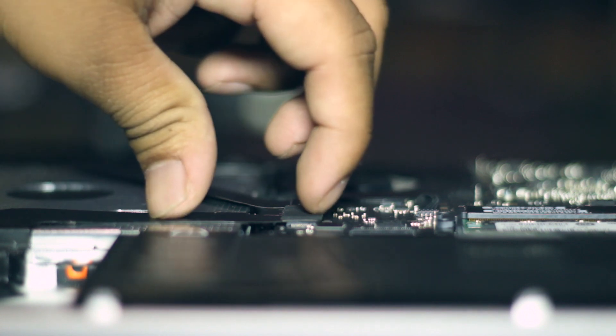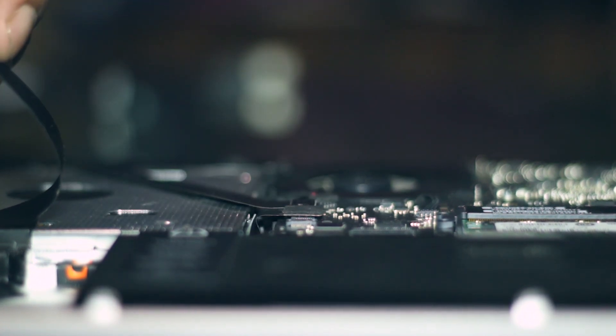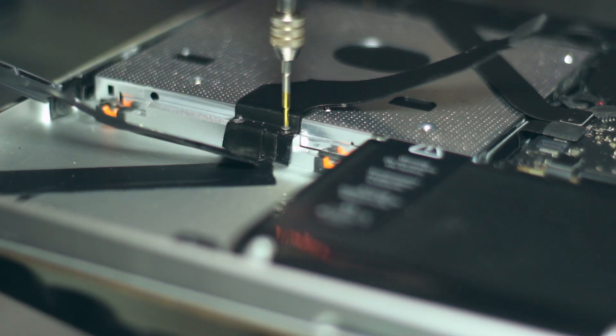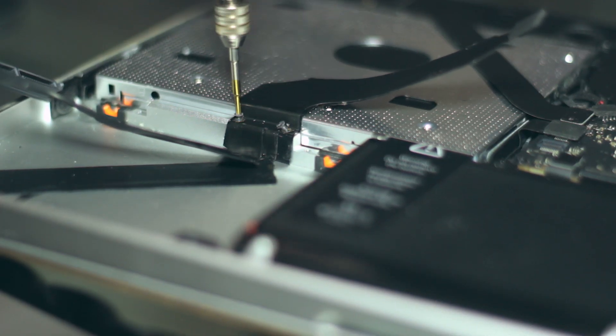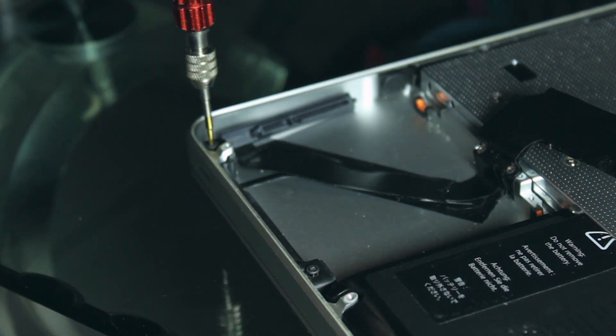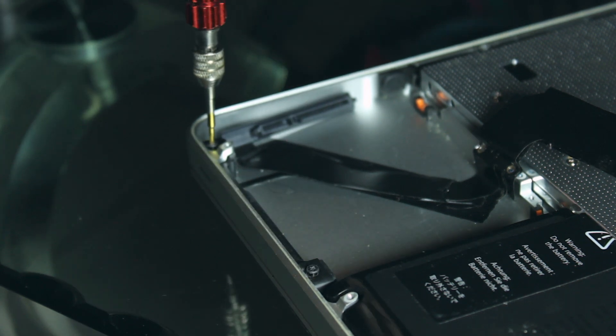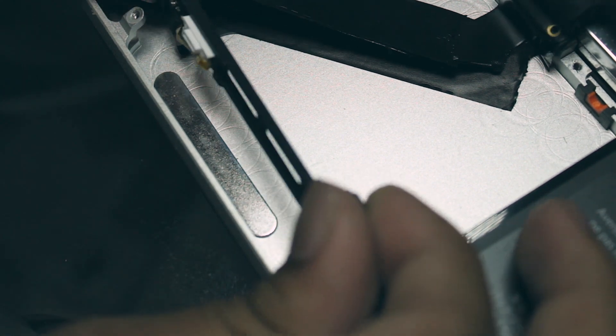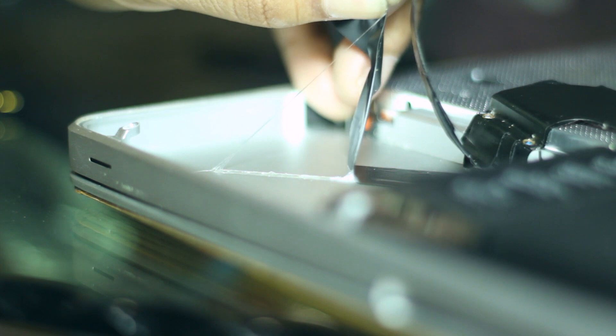The next step is to disconnect the cable from the motherboard by simply lifting it off very gently and carefully. Once that side is disconnected, remove these two tiny screws holding the cable down. Now just like we removed the brace holding the hard drive in, do the same on this side where the infrared sensor lives. Once the screws are out, put it away from the front of the laptop and lift. Once it's up, gently peel the cable off the body of the Mac and you're done.